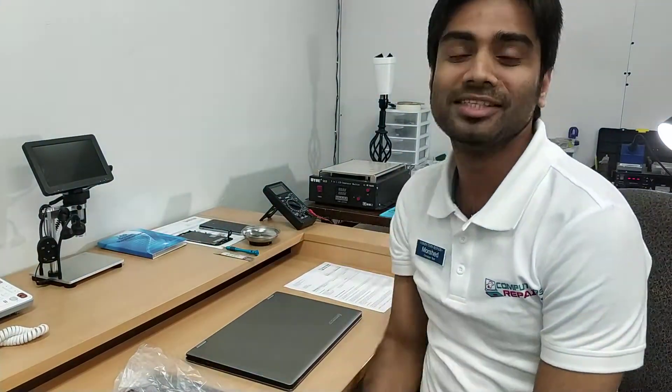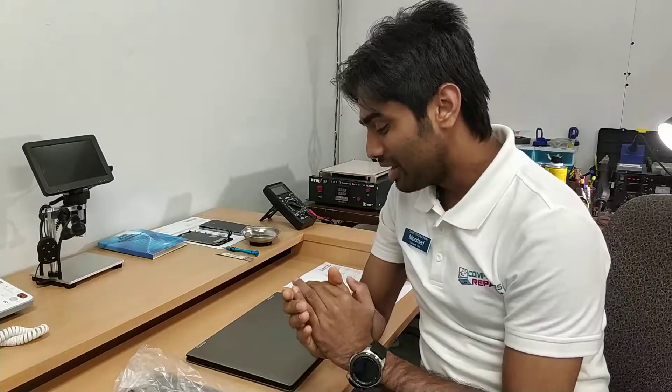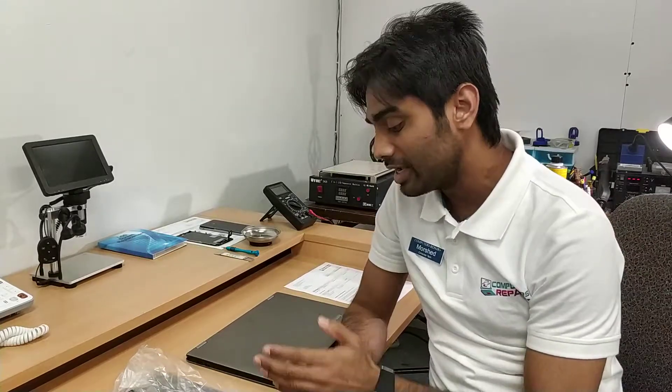Hello everyone, this is Murshet. Welcome back to my channel, RMIT Vision and Computers Repair Plus. And today I'm here with a new tutorial on how we can replace a keyboard for Lenovo Yoga 13.